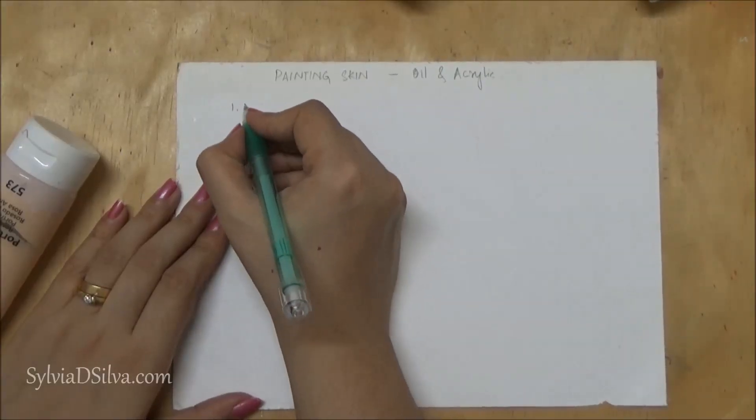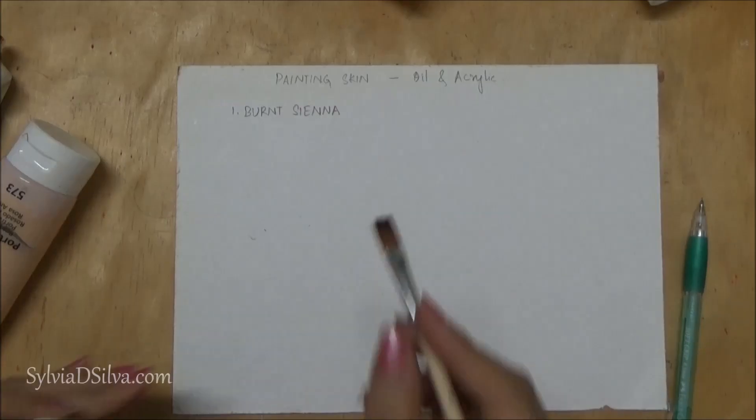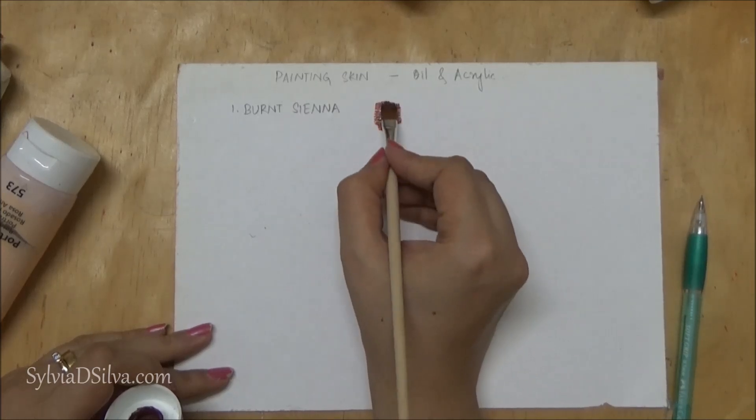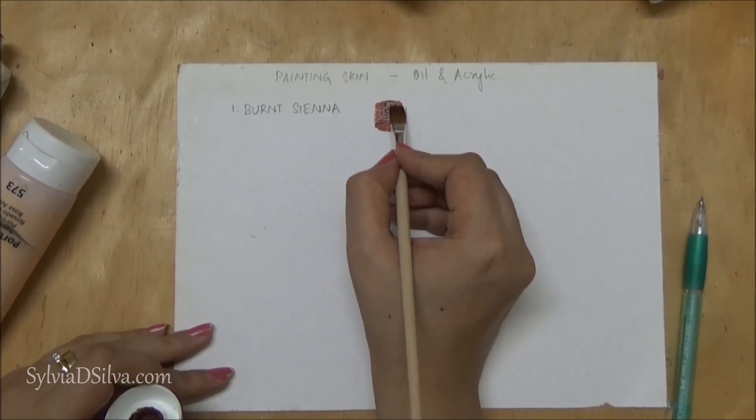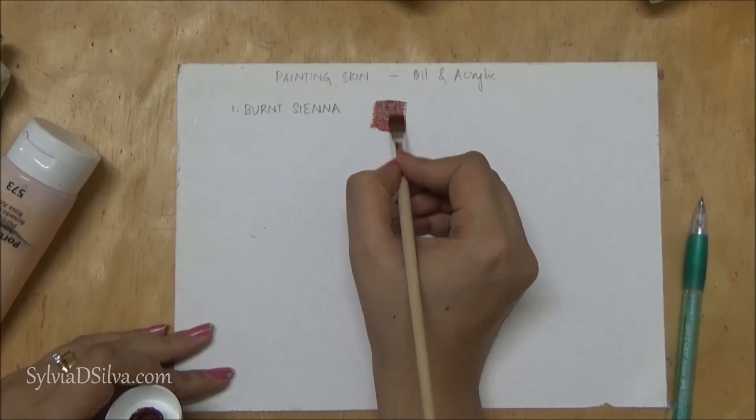Welcome back to my channel. In today's video I'm going to show you how to paint different skin tones for acrylic and oil. We're starting off with burnt sienna — the first thing you have to remember is that this color is very transparent. It just glides through the canvas very smoothly, and I wouldn't use this without doing some layering.